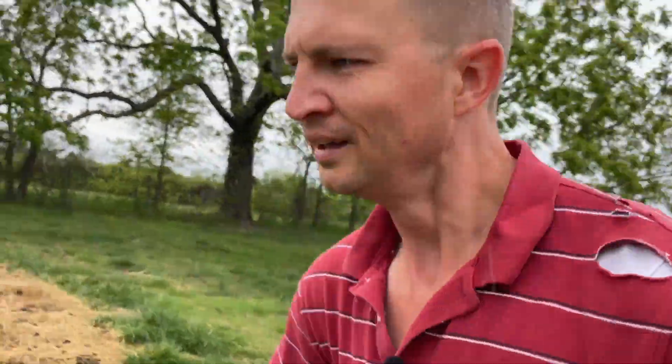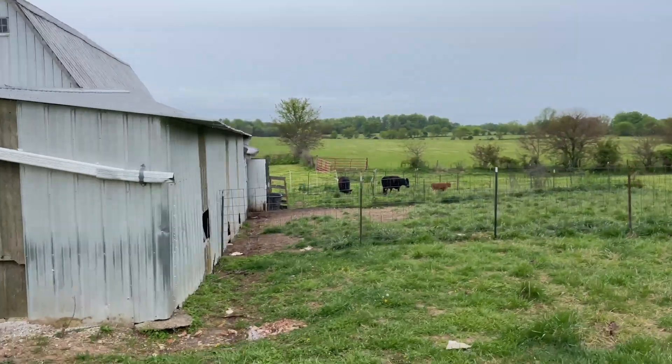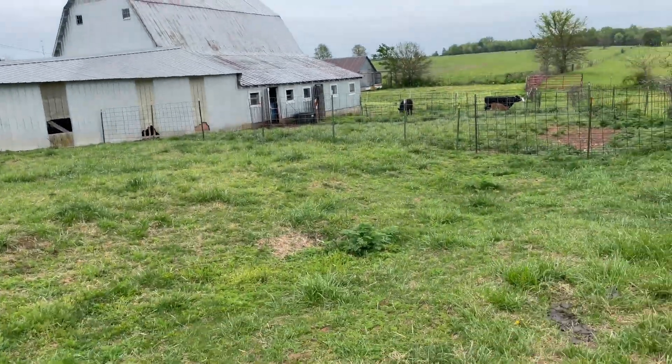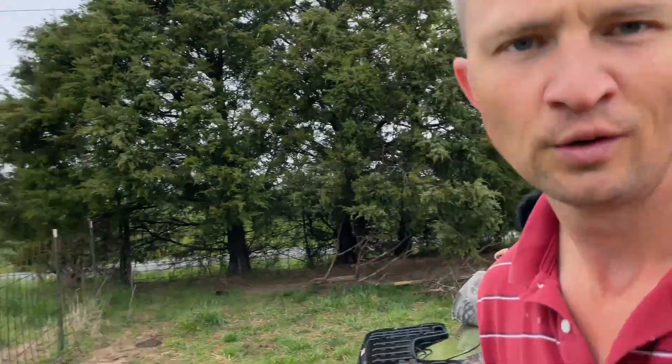Okay, now — I don't know if you can tell, but the cows are in the spot, which is great. They're already starting to like it, and they have not yet gone into the barn, at least now that I can see. We'll find out.